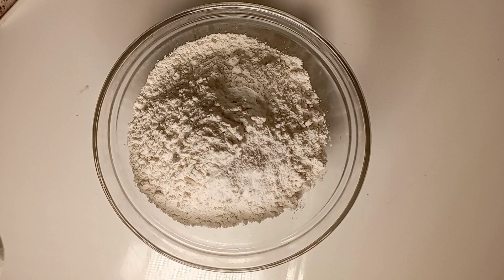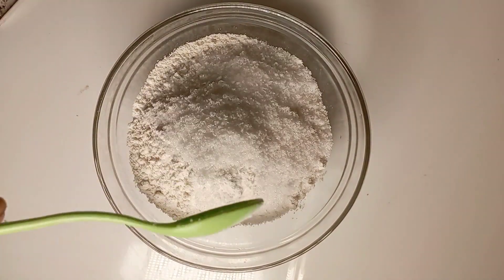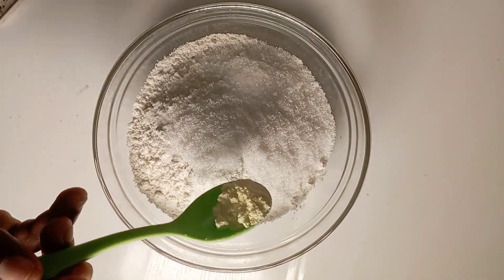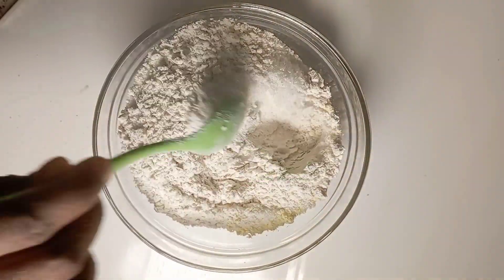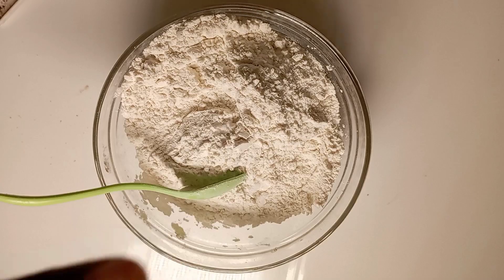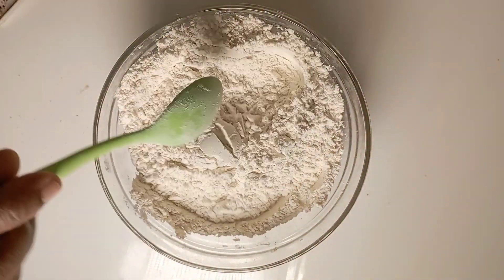I used two cups of flour — you can decide to use more or less. I added some baking powder and some sugar. I added less sugar because I wouldn't want it to be too sugary, but you can add more or less, or substitute. I added my milk flavor and mixed everything together — this is the dry ingredient. Don't forget to add your salt, a pinch of salt as well.